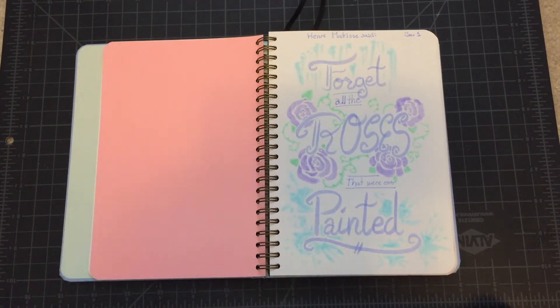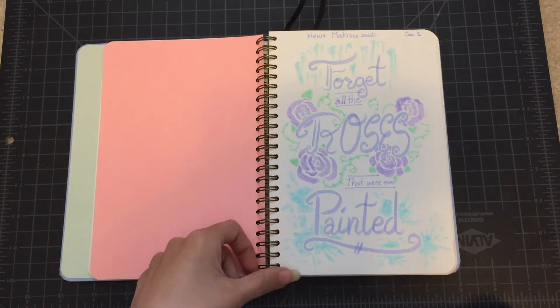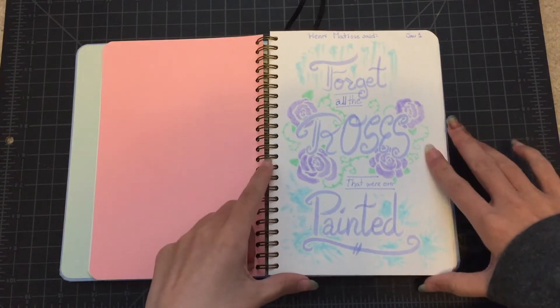This is a Henri Matisse quote that I cropped. It says, 'If an artist wants to paint the rose, he must first forget all the roses that were ever painted.' It's just a sort of statement that if you want to truly be creative, it's going to be difficult because all your inspiration comes from everywhere else. I thought that was a really cool quote and I wanted to put it in my sketchbook.